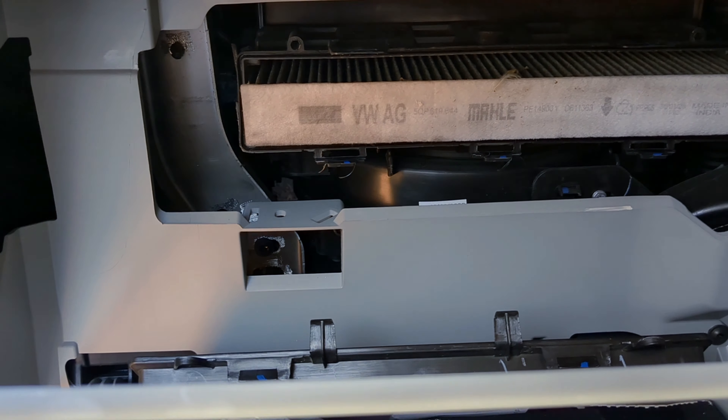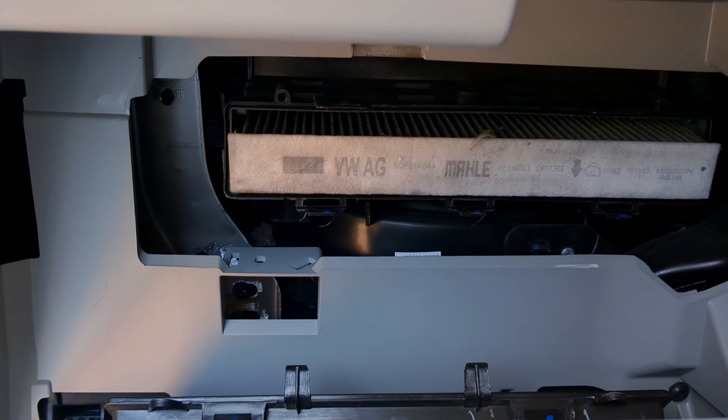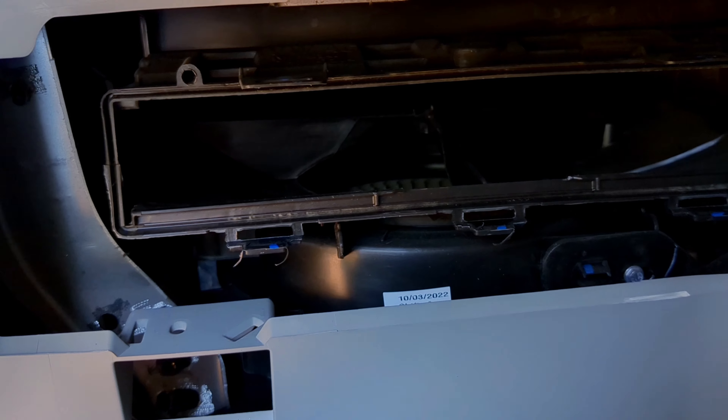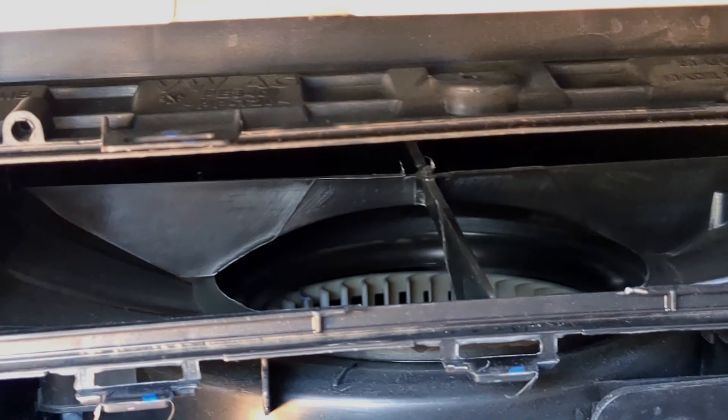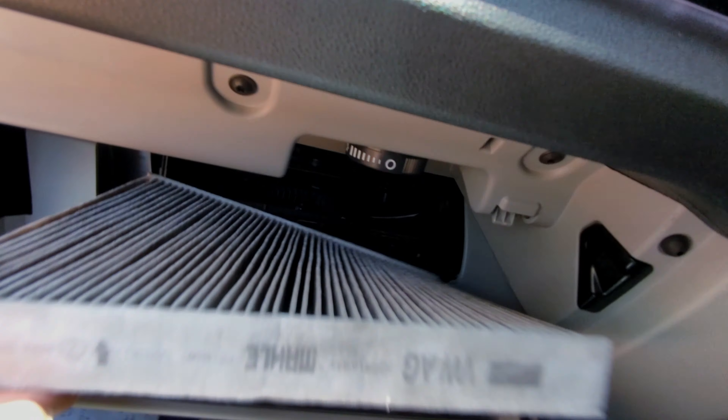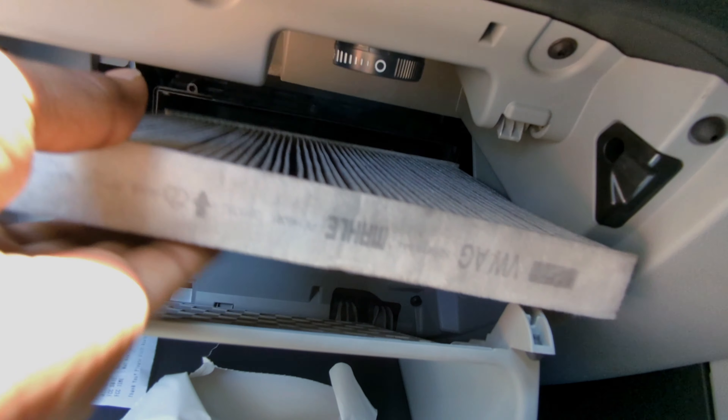I have just cleaned the filter — basically dusted it off. Now you can see how it looks. There inside it's empty, and now I'll just fit the filter back. The arrow is given; you can just follow the arrow mark.